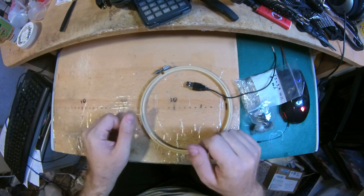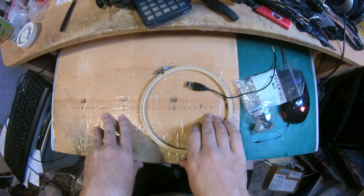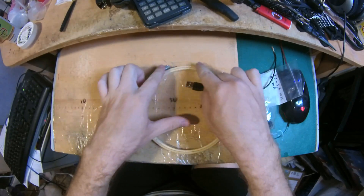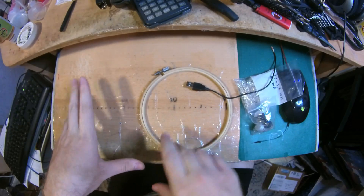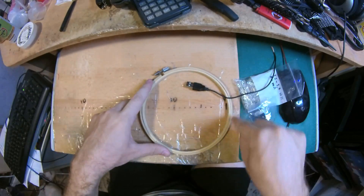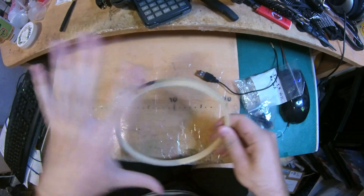Hello everyone, this is the Super Wig Maker and today I'm making another video. This time it's not for an order — this time it's to make a do-it-yourself lighting ring. A lighting ring is a ring that has lights around it, and you usually use it with a camera so as to have lighting coming from all areas.